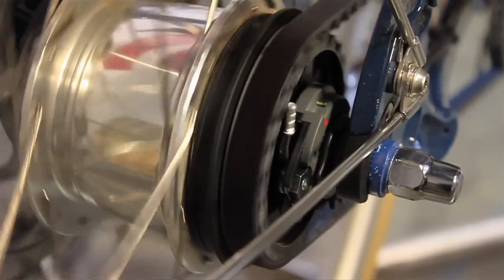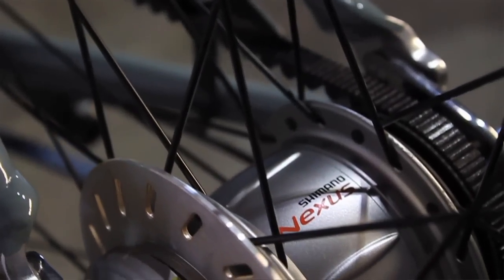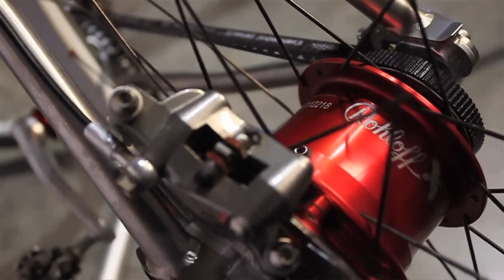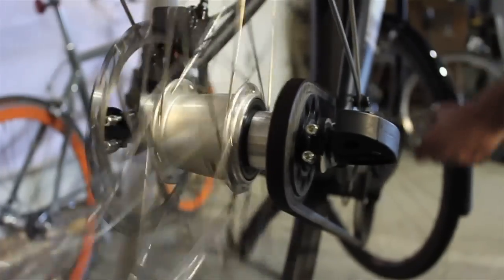Gates works closely with hub makers to marry our technologies. Let's take a closer look at how to integrate the carbon drive system with geared hubs. Whether you're using Nexus, Alfine, or a roll-off hub, it should arrive already integrated with the rear sprocket. If not, you will need to attach the sprocket to the hub.